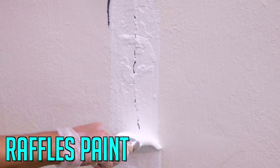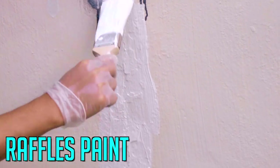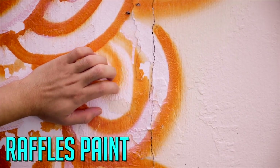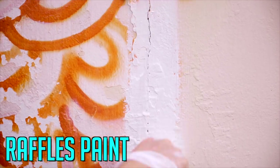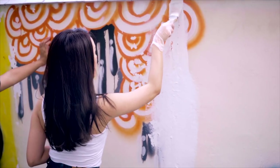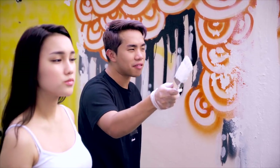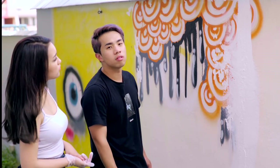Let me try the Raffles Paint. It's actually covering the holes — and this is only the second coat. I am legitimately amazed at what this just did — it covered the hole. This is Raffles Paint. Oh my god. It's actually pretty fun. This is probably the first time I've painted a wall. I've spray painted a wall before, but never really painted one. And let me tell you, you don't need to be an expert to paint a wall when you use Raffles Paint, because that's how good the paint is.